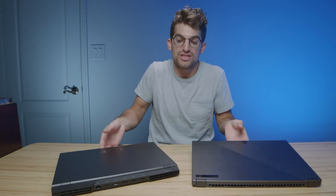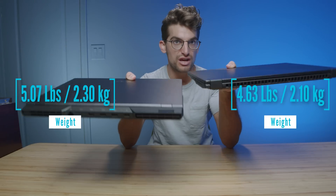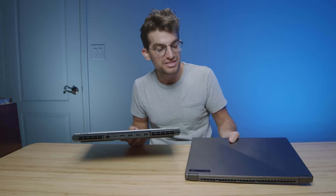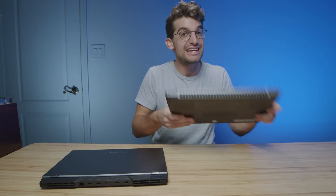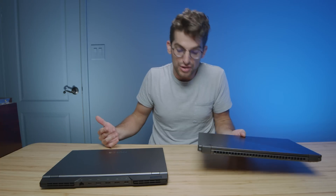First and foremost, let's look at the weight and thickness between these two laptops. The Legion 5 Pro is definitely a little weightier and a little bit thicker than the X16, just because we have the aluminum chassis compared to the magnesium alloy chassis. Magnesium alloy is quite a bit lighter, but the aluminum chassis on the Legion feels more sturdy, denser — it feels like a firmer package. The X16 is still well put together, but it has a little bit of that hollow, thin feel because the magnesium alloy is so thin.